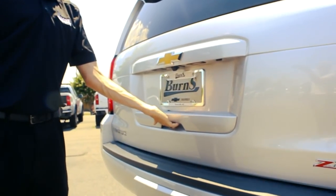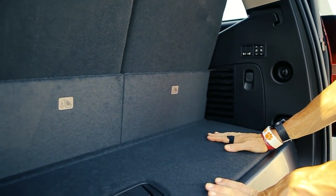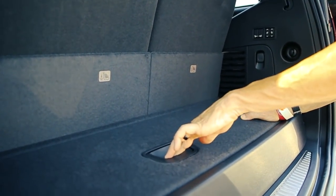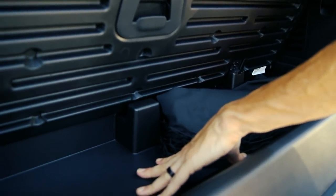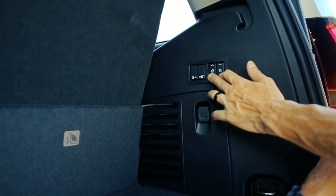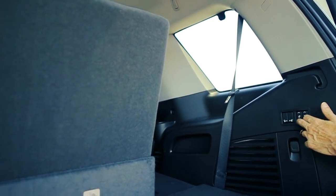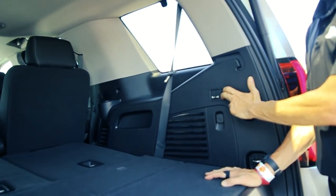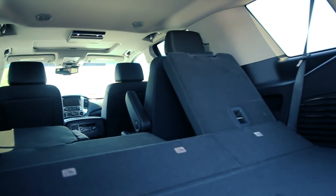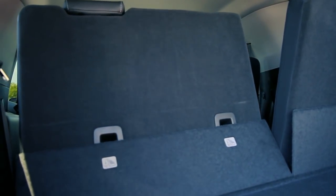Of course I can hit one button to open up the tailgate and take a look inside. As we look at the back of this Tahoe, there's not a whole lot of space with the seats up, but there is a small button to access storage underneath. With the luxury package this one has, I can hold down one of these two switches and the seats lay flat on both sides, giving you a whole lot of space. Hit the button — seats raise up; hit the button — seats lower down. As simple as one, two, three.